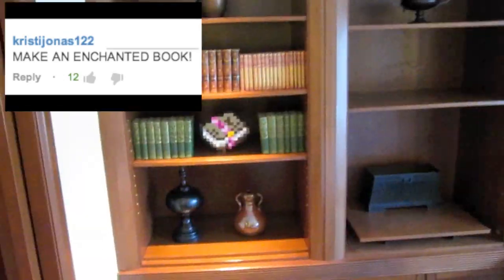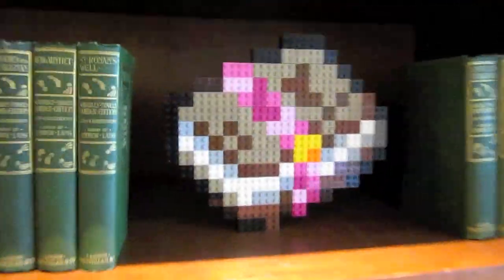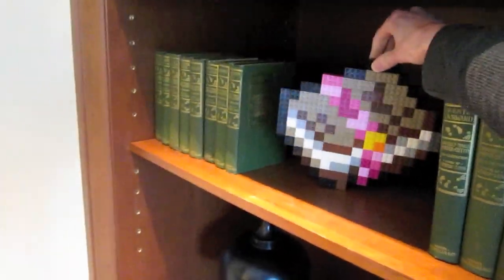What's going on guys? My name is ZotzyNombies and today I've built the Lego Enchanted Book. We can finally enchant all of our Lego Minecraft tools with things like Silk Touch, Unbreaking, Sharpness, and Bane of Arthropods. Of course, these books can be found in dungeons or even by trading with librarian villagers.